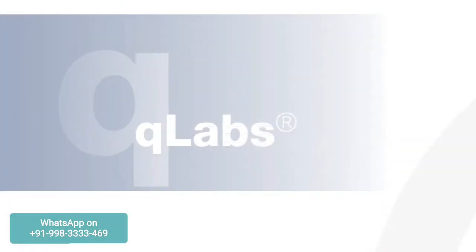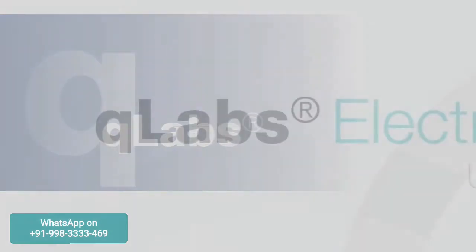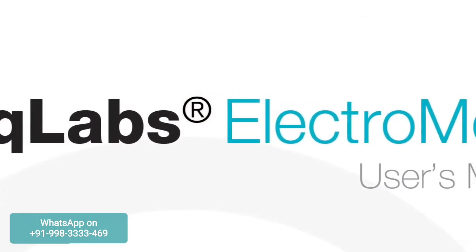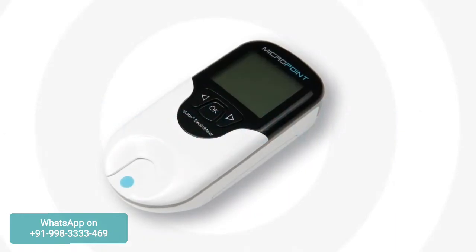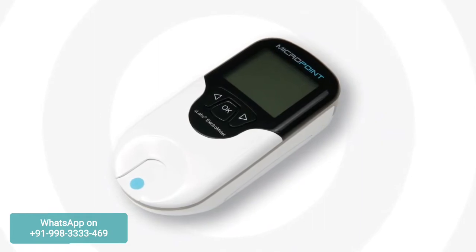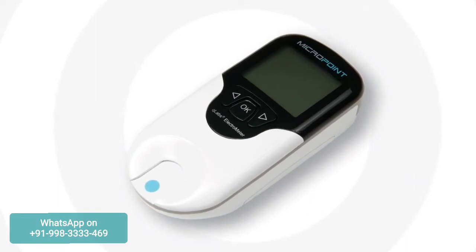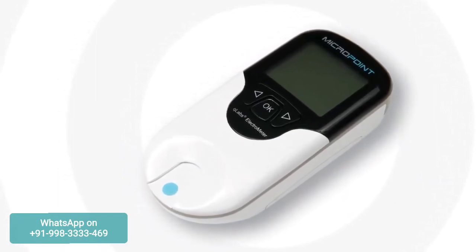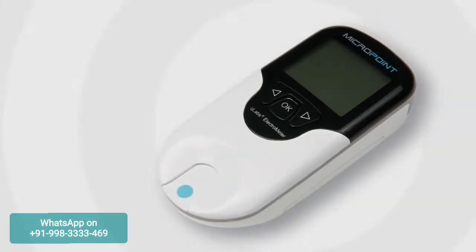The Q-Labs PT-INR monitoring system is intended for in vitro diagnostics use only. Before using this system to test PT and INR, consult the user's manual. Be advised that current patient health status may cause inaccurate or unexpected test results. It is important to take certain health factors into consideration when interpreting the test results and deciding on a course of action for your patients. Failure to do so may lead to an incorrect interpretation of the PT-INR result. Self-testing users should discuss their test results with their healthcare provider.